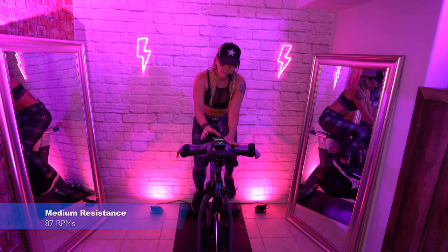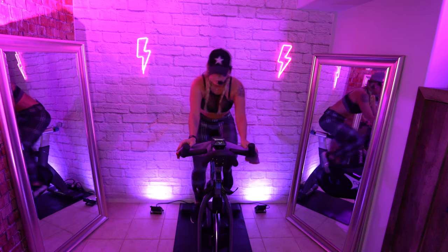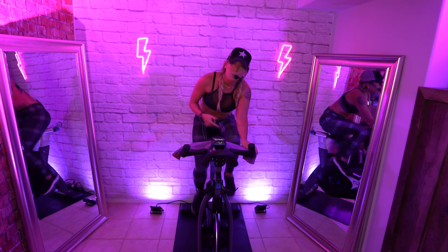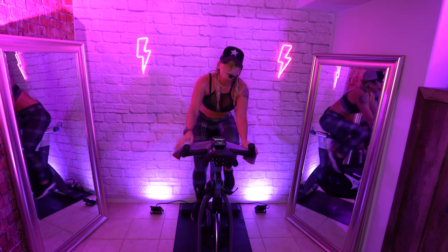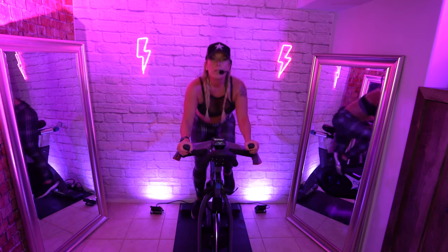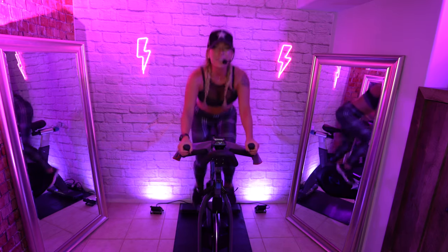Stay on the left. Rise up. Once you've found the resistance that's going to support you — I don't have enough yet, my legs will get out from underneath me, I'll feel loose and bouncy. Your butt's back, spine is long. 86 RPMs.